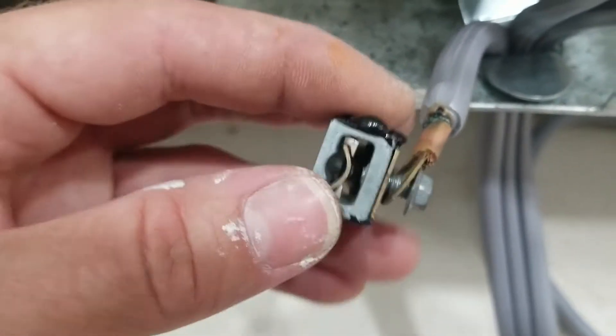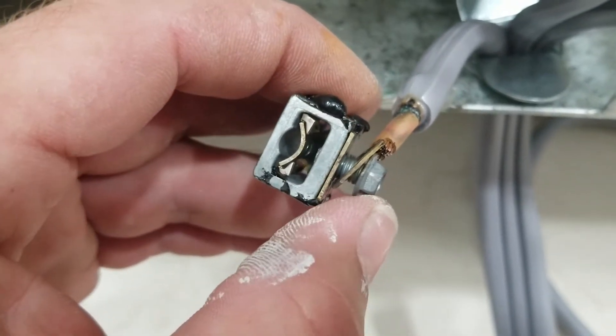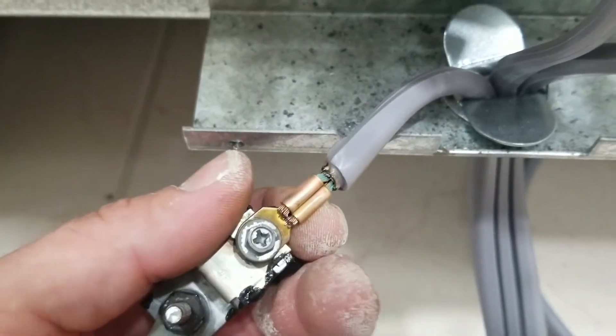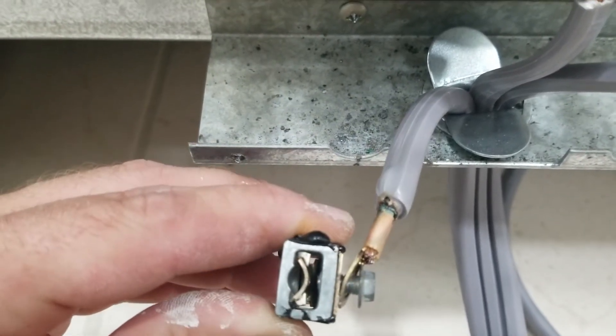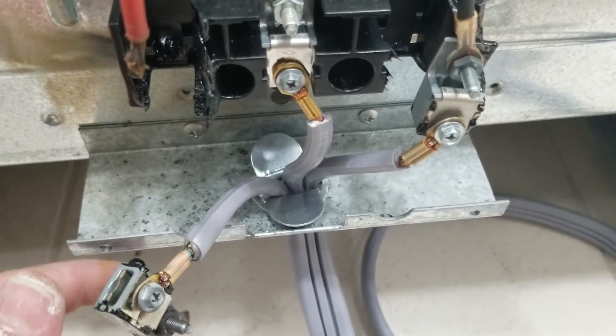The person that installed this probably didn't know any better — these plugs come factory with a set of ring terminals on them, so they just put it on and thought it was all good. But the fact that the screws are completely bottomed out and still not tightening down on the rings is a huge red flag. That loose connection caused excess heat, that excess heat melted the plastic, and it's a miracle this thing didn't catch on fire.